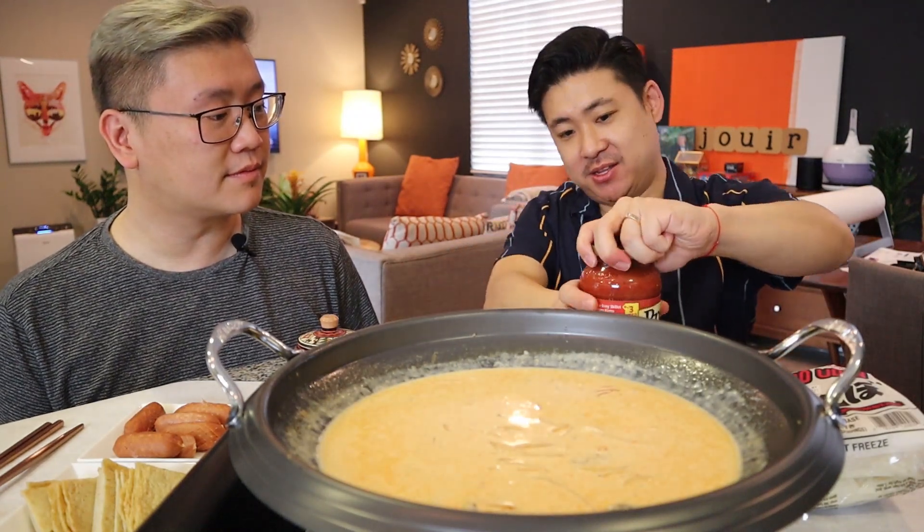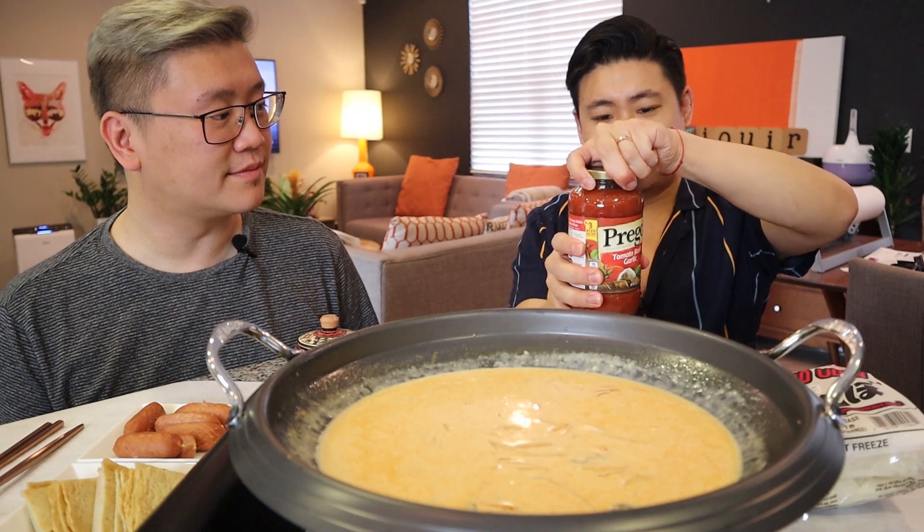This is going to make it an Italian-Korean infusion. We have a jar of Prego — half or a little more than half. Let's add this in. Stir, stir, stir. We're actually going to add a lot of cheese to this too, so it's going to be creamy and cheesy and a little spicy.